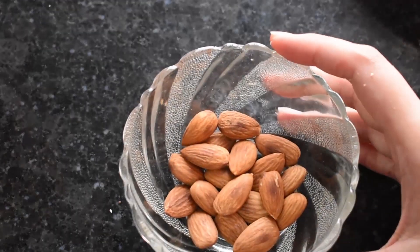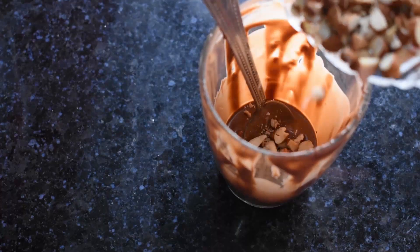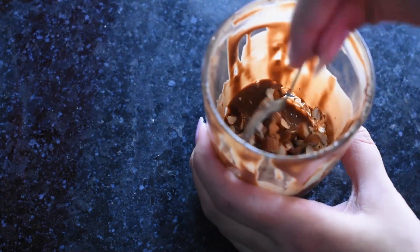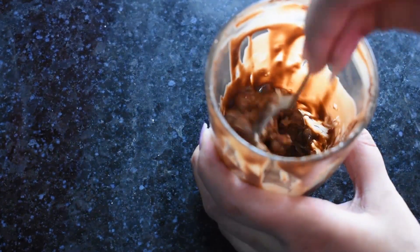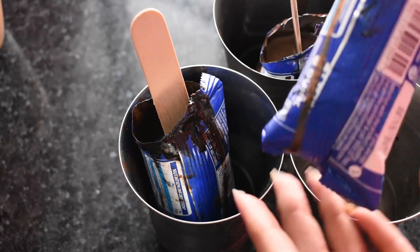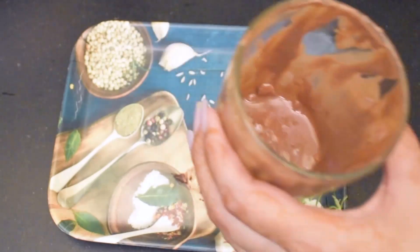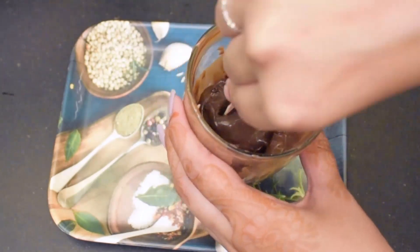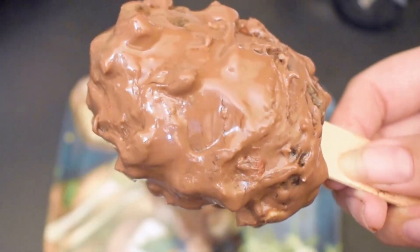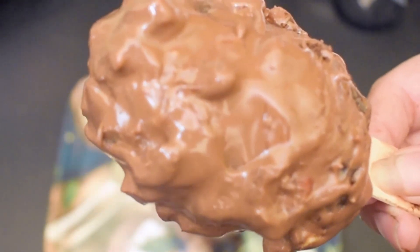Now we will cut them in half a bit. Then we will add them to the chocolate. Now we will add our ice cream which we had refrigerated overnight — I have removed my ice cream from the freezer. Now we will coat it. Then we will refrigerate it for half an hour.